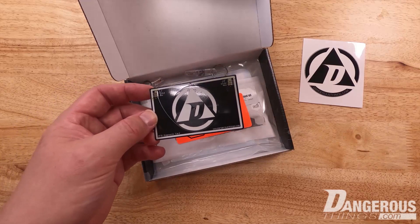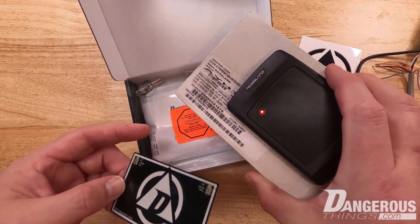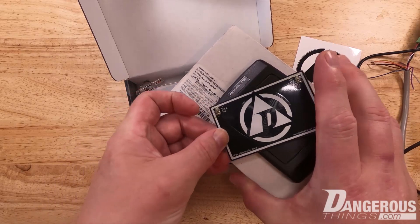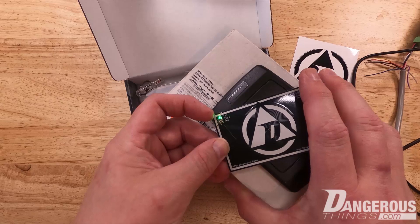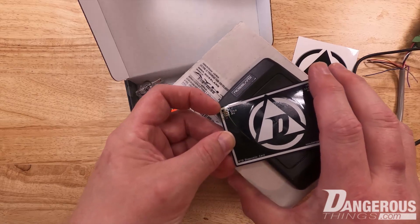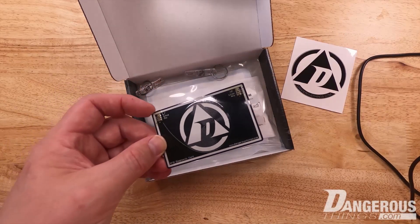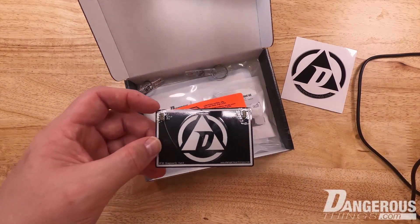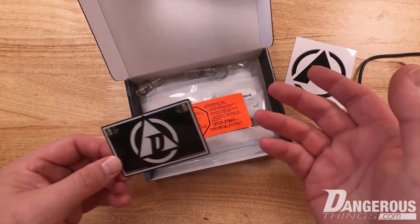You'll also notice here on our low frequency — this is more of a typical access control system type of reader — you'll see the green LED light up, and that's low frequency of course. You can see that it has a slower duty cycle; it checks only a few times a second for any kind of tag or transponder. The typical reader will be either high frequency or low frequency, but there are dual frequency readers that do exist, even though they are rare.